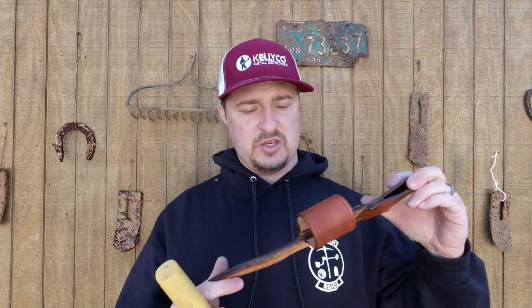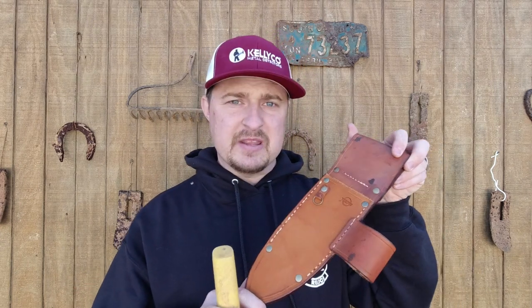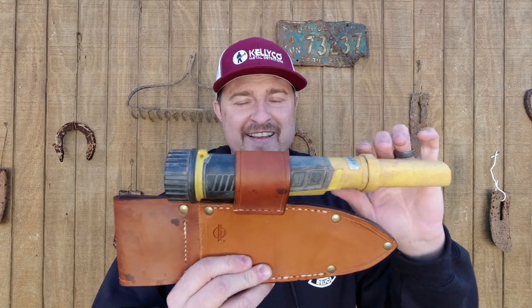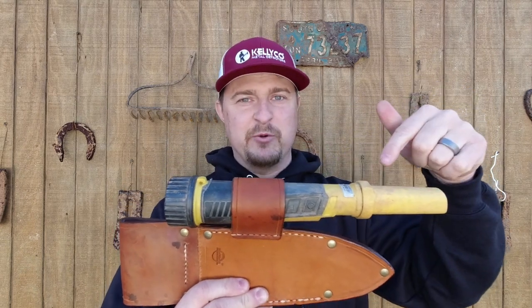Remember, he customizes these things too. If you order one, get with him — he'll ask what kind of digger and pointer you have and make sure it fits when he sends it. Thank you so much, Marvin. Everything else is the same: openings at the bottom so it can do its job. Now the Pulse Dive fits down inside it, so if you have a Pulse Dive, this will work for you as well.